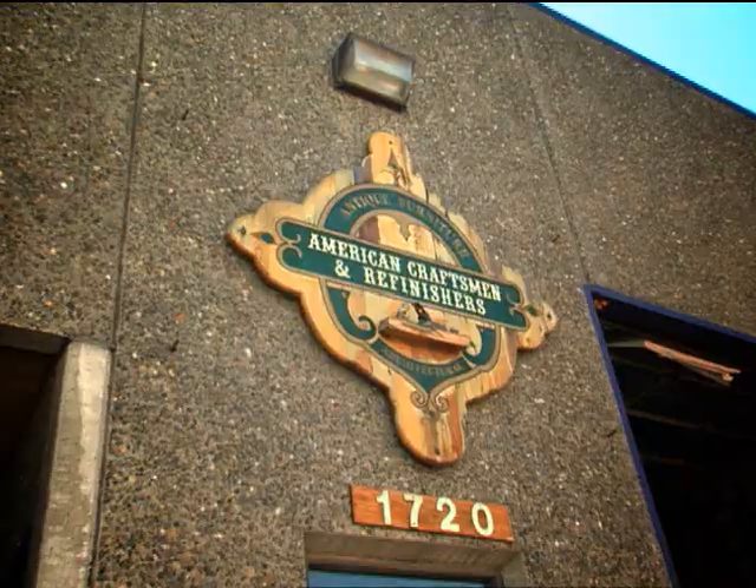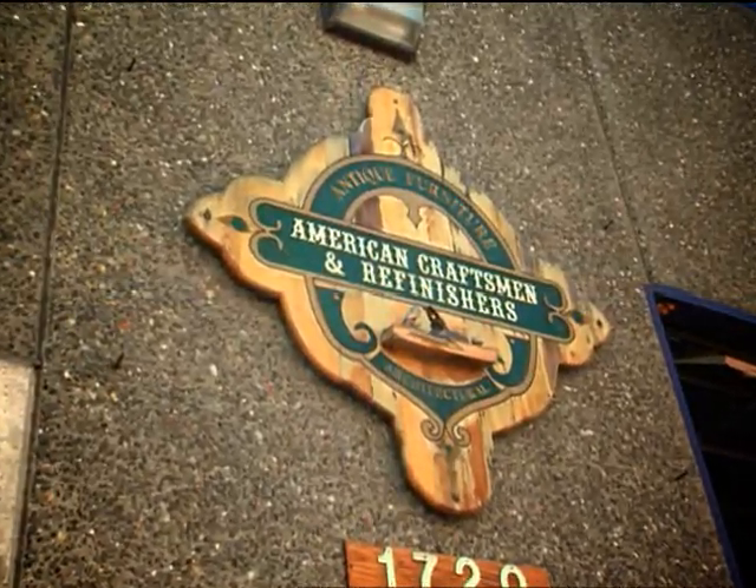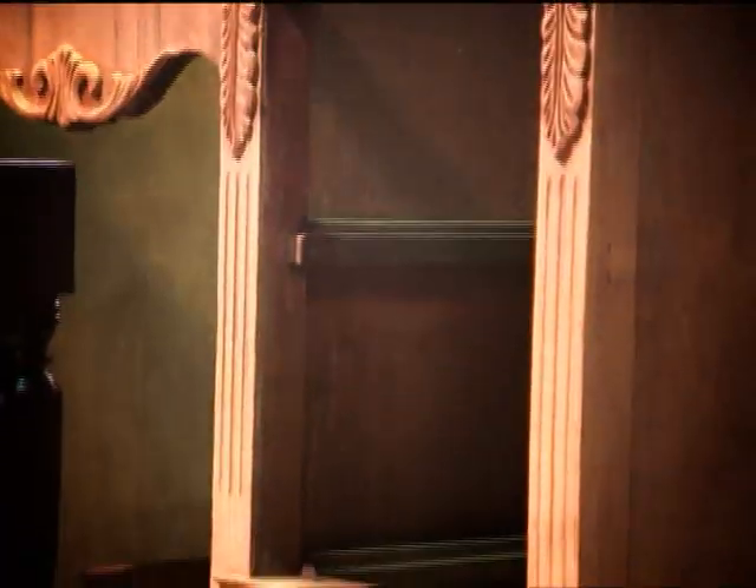My name's Lindsey Hare. I'm owner of American Craftsman and Refinishers. We restore old wooden boats. We go into churches and restore them.